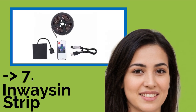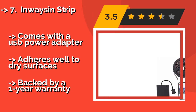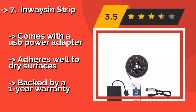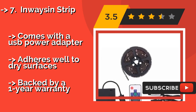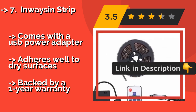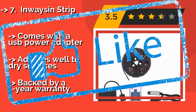#7: Inwaysin Strip. You'll put on a vibrant show with the Inwaysin Strip, approximately $16, which can be programmed to change colors and fade using the accompanying remote control. It is flexible enough to be bent to various angles, and is safe to cut with scissors in the labeled areas as needed. Comes with a USB power adapter; adheres well to dry surfaces, and is backed by a one-year warranty.